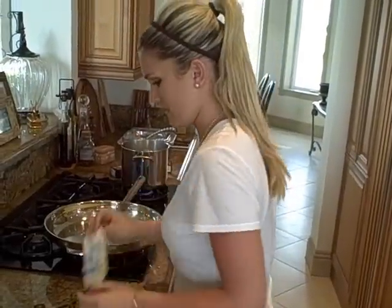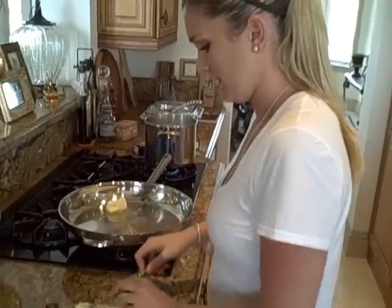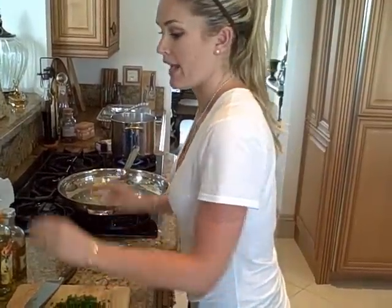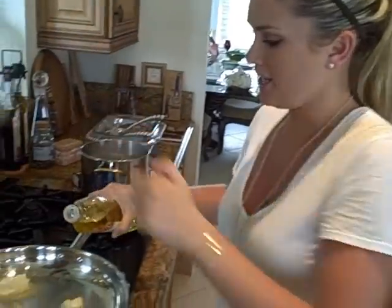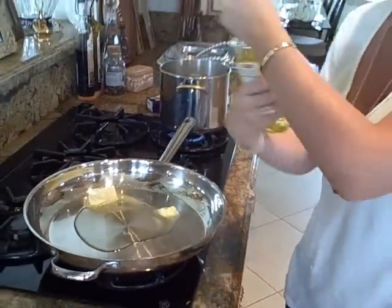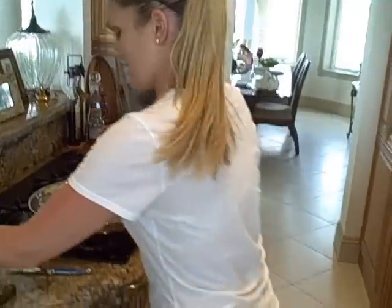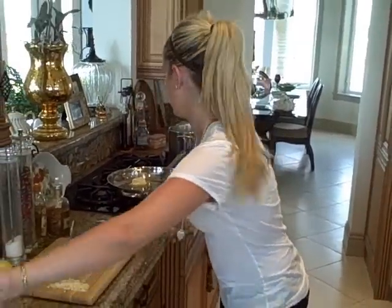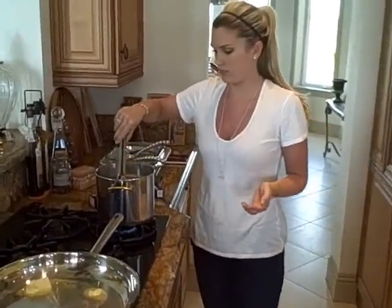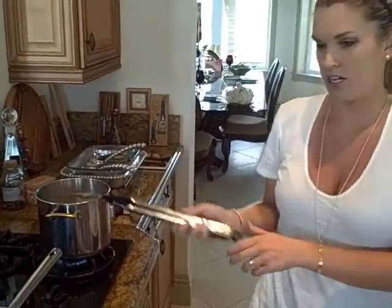So in here we have three tablespoons of butter. I'm going to get it all in there. And we're also going to do about three tablespoons of olive oil. We do half and half because olive oil gets hotter and butter can brown easily, so we do butter in olive oil so it won't burn and it has more flavor. We're going to let this melt down, and meanwhile we have some fettuccine or linguine, or really whatever you want to use, cooking away.